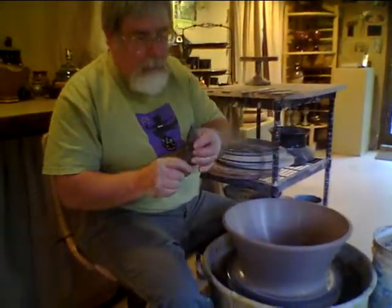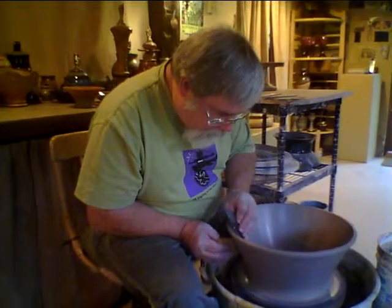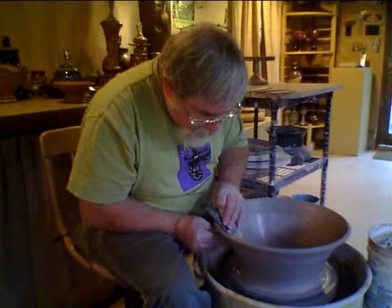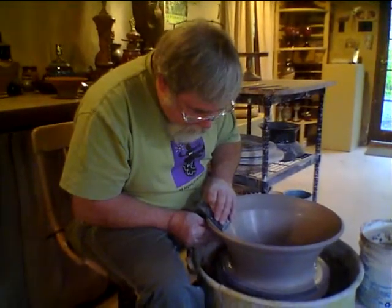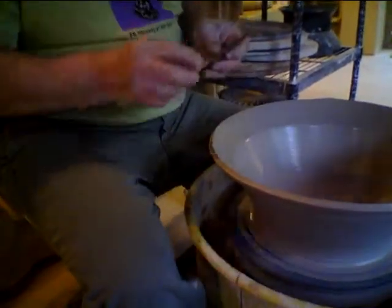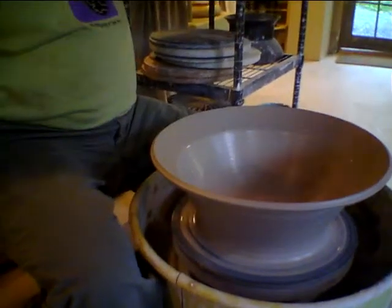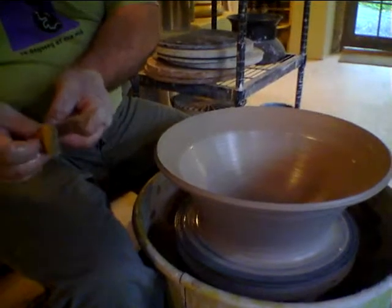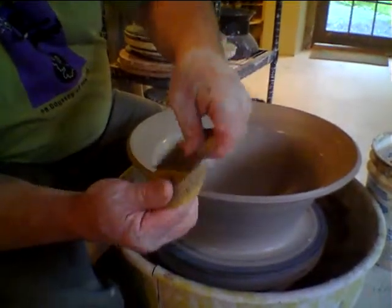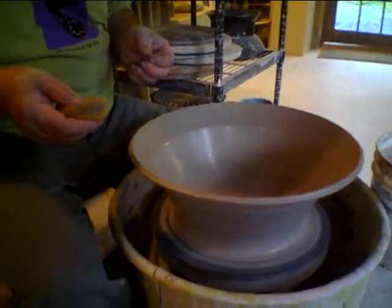I have a wooden rib that has a curve to it but also has a flat area. One of the things we often do is flare out a rim with that. Another thing we often do is use another rigid rib that has teeth on it, giving us a combed rim — which is sort of a signature element of some of the things that we do.